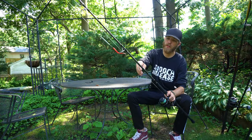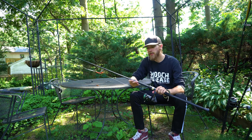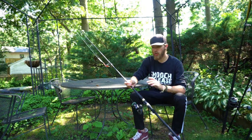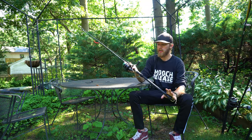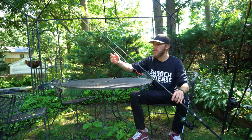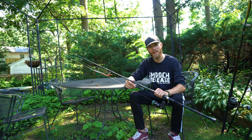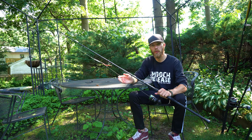The third rod is an eight foot medium heavy Tsunami Trophy 2. In my opinion, this is one of my favorite bay rods. It's super lightweight, it's a 70/30 split, and you get a good cast out of it without being heavy duty like the Salt X. I've got a Penn Conflict 2 4000 on here with 30 pound braid and either a 60 or 80 pound mono leader.